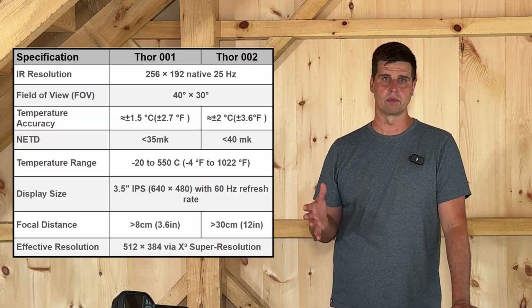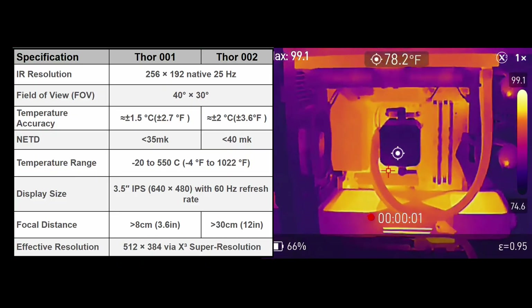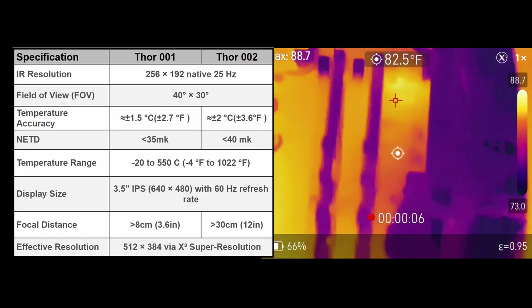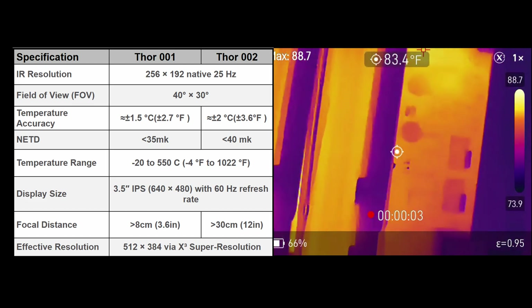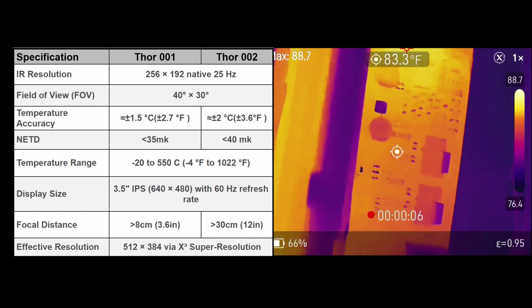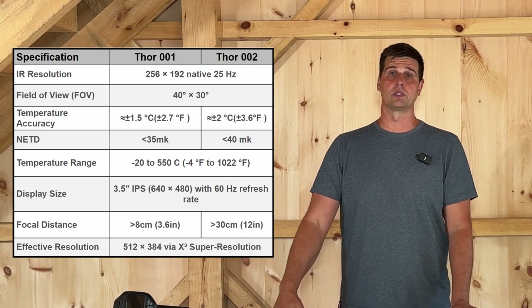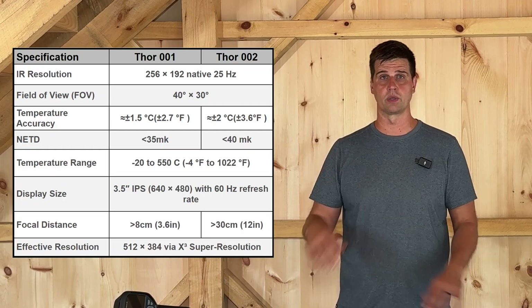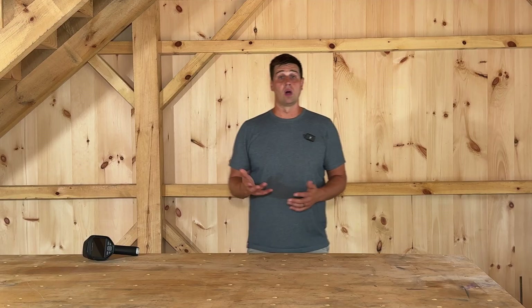In thermal cameras, there's also a thermal sensitivity value called Noise Equivalent Temperature Difference, or NETD. NETD can be influenced by the field of view, the lens, and other optics. The 001 has an NETD of less than 35 millikelvin, which is a great value for a handheld camera. As for accuracy and sensitivity range, these are published values and we don't have the ability here to accurately test these metrics. The 002 and 001 both share a minimum focal distance of 30 centimeters or 12 inches. The 001 has the additional snap-on macro lens, bringing the distance down to 8 centimeters or 3 inches — great for closer inspections of smaller items like circuit boards. Thermal Master also includes what they call Super IR Resolution, which enhances and upscales the image to an effective resolution of 512 by 384 — times two. While this is not the same as a native higher resolution sensor, it does improve clarity, sharpness, and usability.